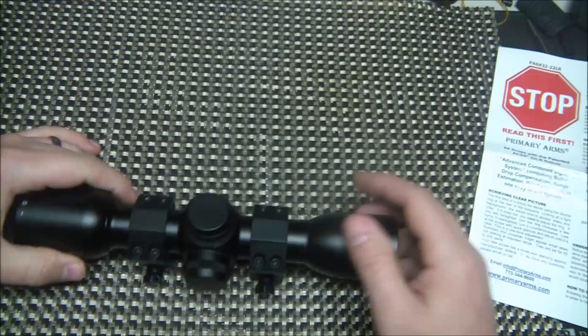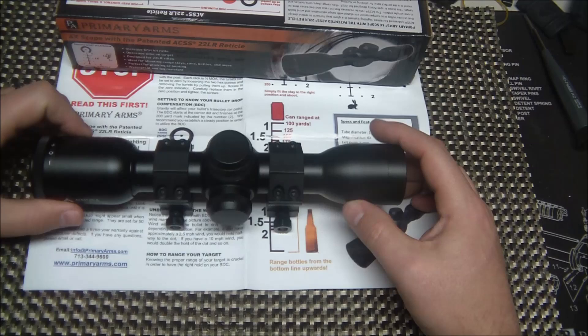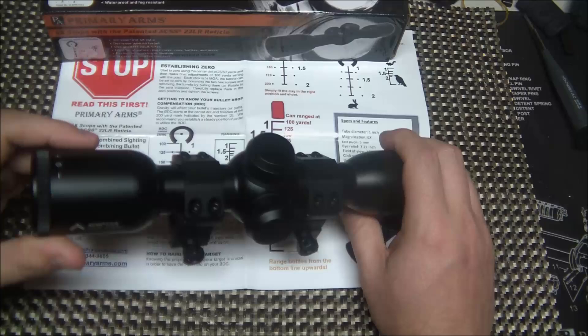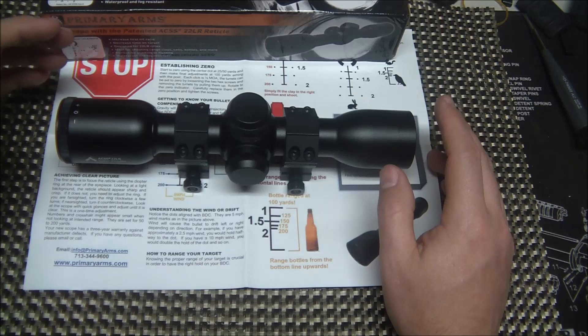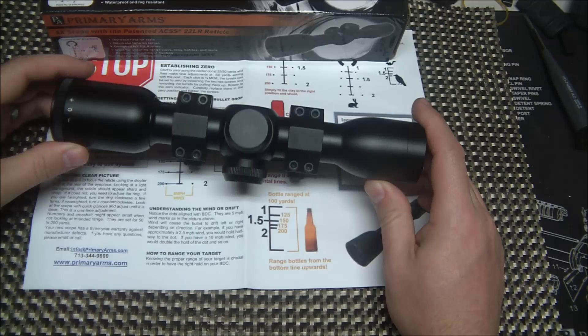Awesome reticle, really high-quality scope, 6x magnification. There is rumor that they are coming out with a 1-6 magnification for the .22, which is going to be incredible if they do that. Primary Arms is just always coming out with new innovative products — for the money they can't really be beat, in my opinion. The quality is awesome. Yes, they are made overseas, but if you wanted something US-made you're going to be paying a lot more. For a shooter doing it as a hobby, these optics are perfect.